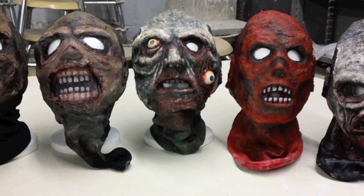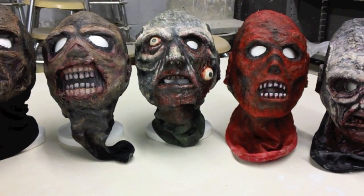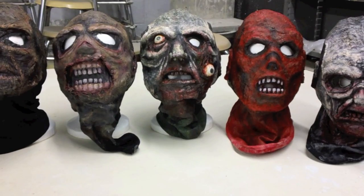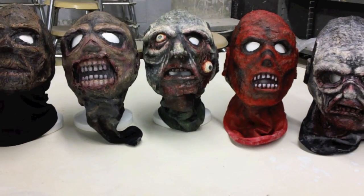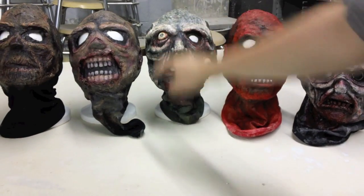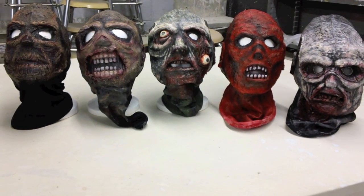Here are five of our masks that we've used the same process — the cotton and the latex — to create the mask form just like the head form. You can see this one has fingernails, fake fingernails. And these eyes here are actually made out of ping pong balls, both sliced in half and painted to look like eyes.